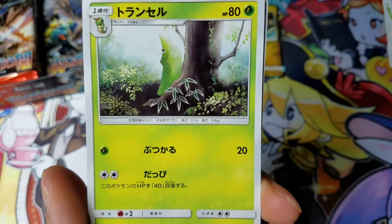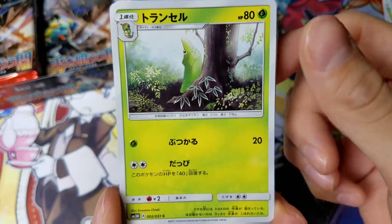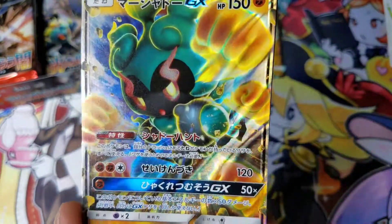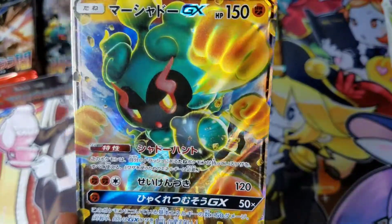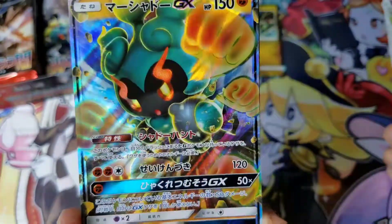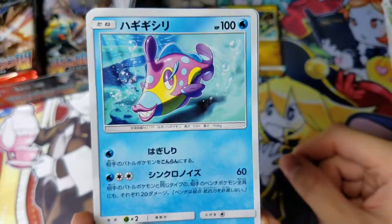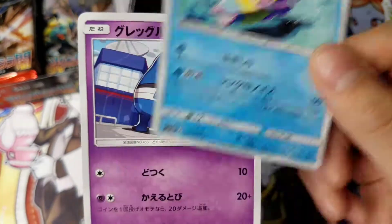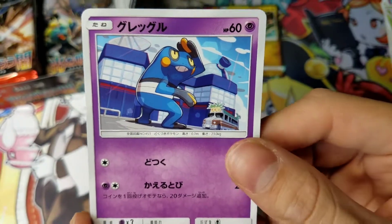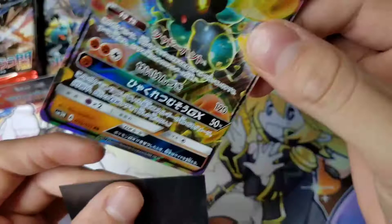Rhyhorn. Metapod. These actually aren't first edition — I don't see the first edition stamp. Oh, nice — Marshadow GX! I really do like this one, they've got all the punches coming at you. Looks awesome, very nice. Look at those really weird goofy looking fish, seventh gen. And Croagunk. But yeah, this Marshadow card looks awesome though.